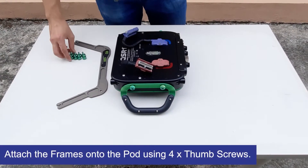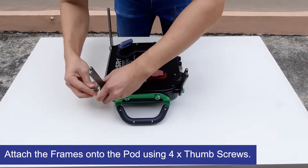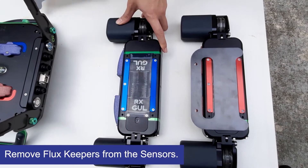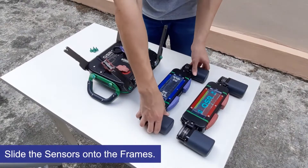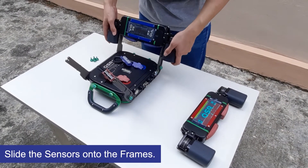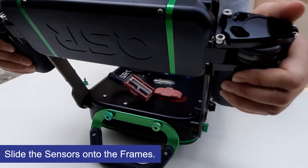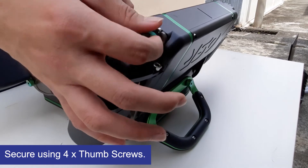Firstly, we attach the chosen frame onto the pod using four thumb screws. Next, we remove the flux keepers that protect the scanning sensors. Then we slide the sensors onto the frame and secure them using four thumb screws.